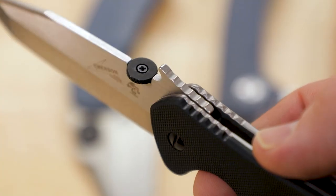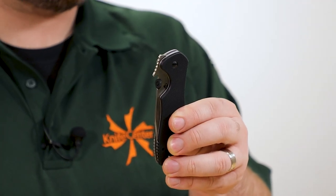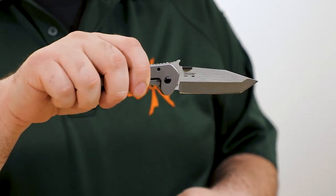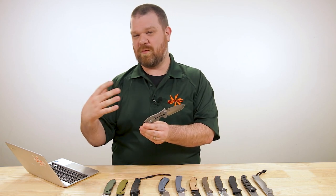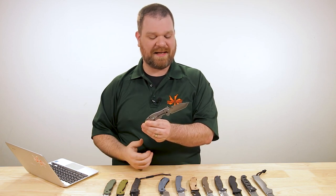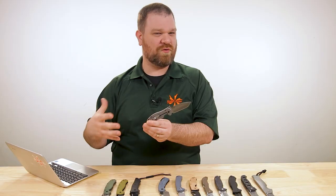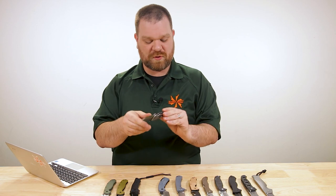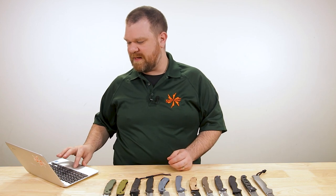You've also got the Emerson wave — that signature pocket deployer. Just grab the knife, rotate it backwards as you pull it from the pocket, it'll catch that hook and open the blade right up. Now one of the things I appreciate about all four knives we've looked at so far is the pivots are based around washers. The advantage of washer construction is it's a little less susceptible to dust, grit, and grime that you might encounter on a heavier job site.